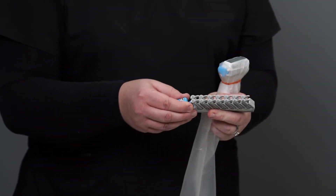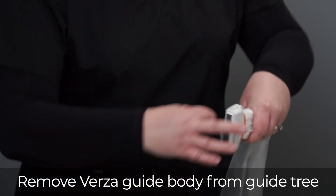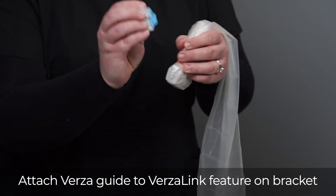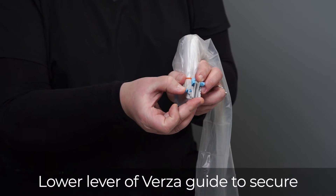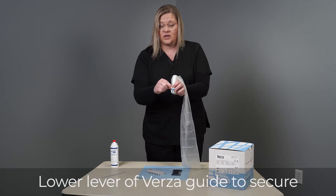The next step will be to take your Versa guide body off of the tree and apply it to the Versa link. The Versa link feature allows the guide to attach directly to the bracket. Once you have it situated, you'll lower the lever and your guide is fastened securely on.